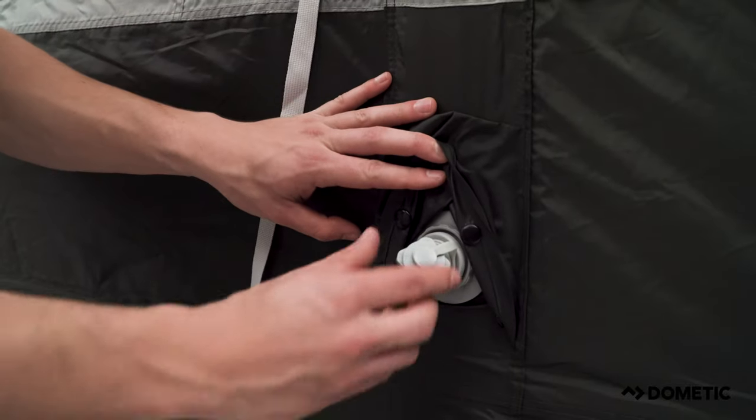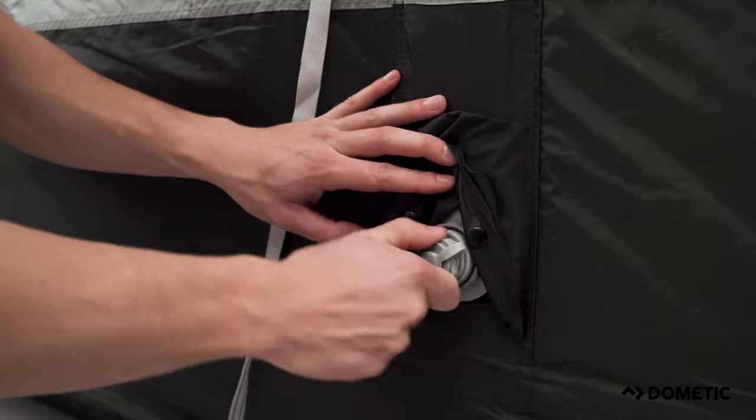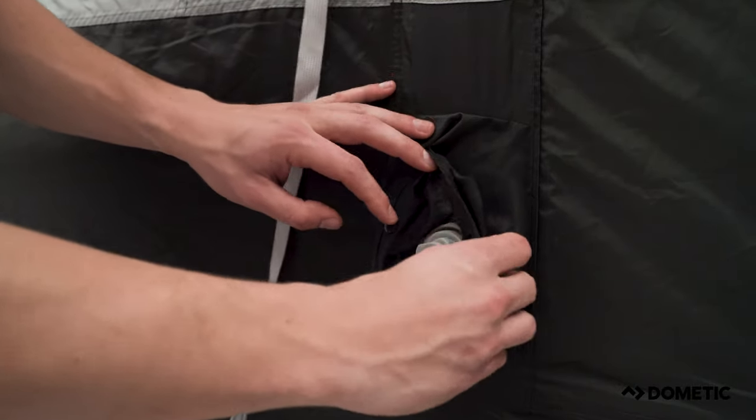Now the airframe is fully inflated, remove the pump and secure the top cover of the inflation point. Otherwise, the tent may lose some pressure over a few days.